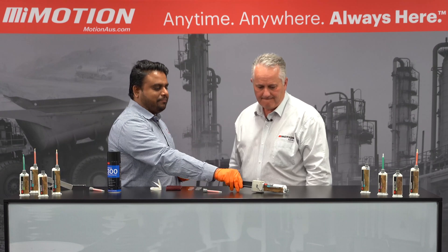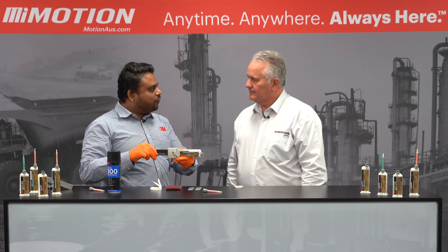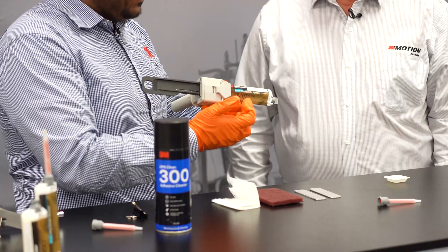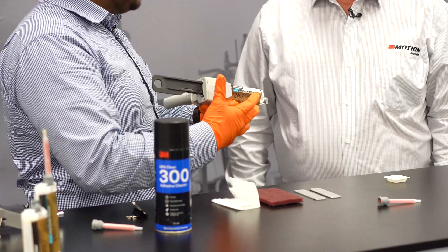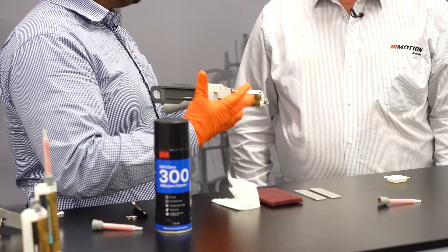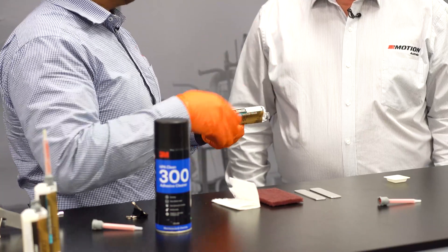So what we'll do is we'll be demonstrating 3M DP8407 today. The DP8407 has a 7-minute open time, but the good thing about this product is it builds up strength very fast after those 7 minutes.